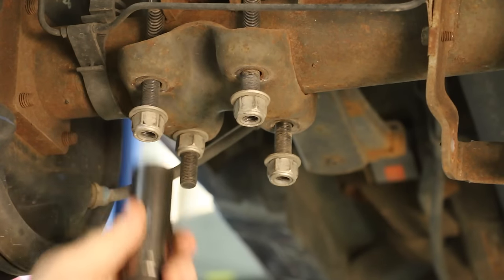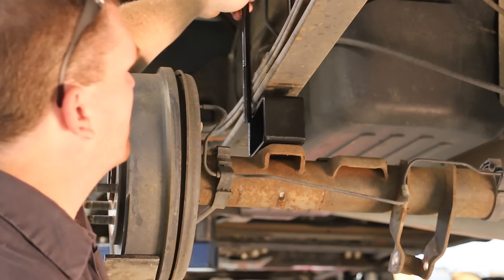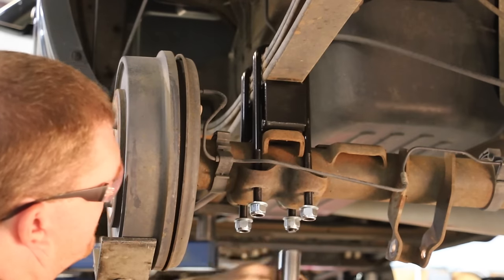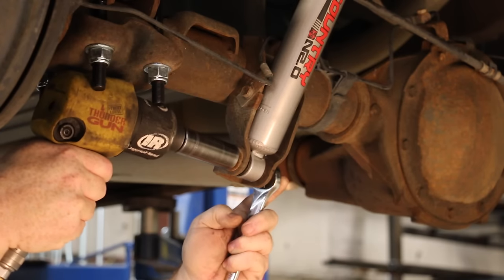Remove the new bolt and factory block, then lower the axle until the lift block can be installed. Ensure the small end of the block faces the front of the truck and install the new U-bolts, washers and nuts. Tighten U-bolts alternating from bolt to bolt. Install the new shocks using the supplied bushings and sleeves and factory hardware.